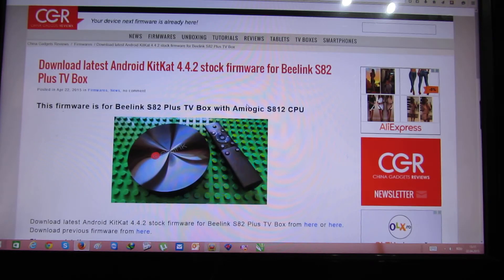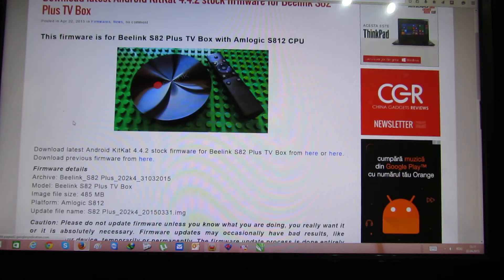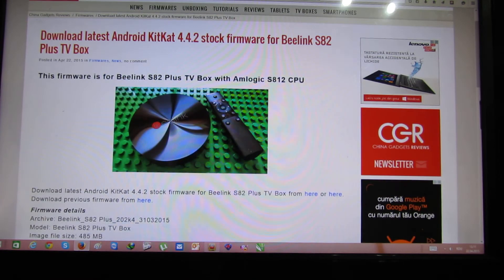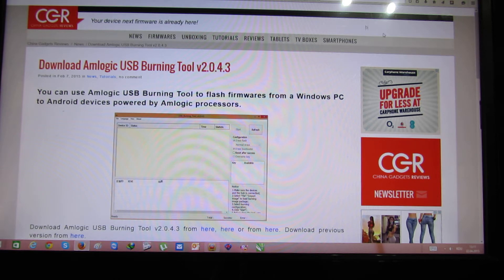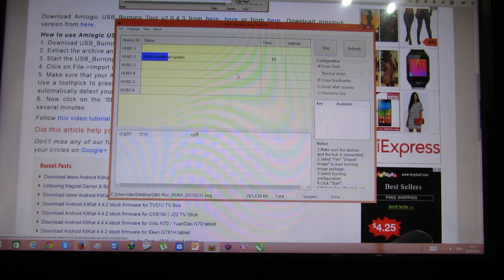So, download the stock firmware from my website. Download the latest Android KitKat for the BeeLink S82 Plus TV box. Next, search for 'burning' and download the burning tool from my website. Then connect your Android TV box to your PC via the micro USB port and connect the power adapter. Then press the reset button inside the audio video port, and keep it pressed together with the power on button.